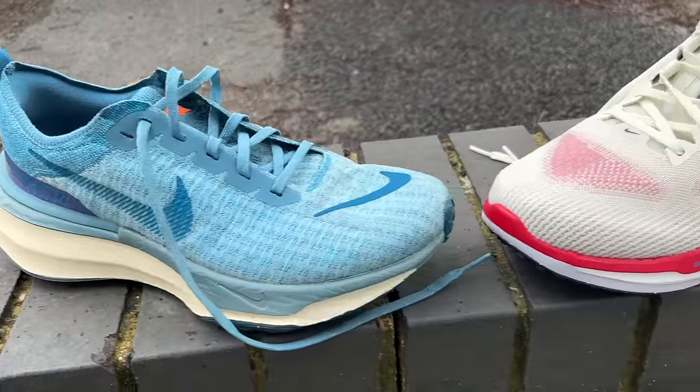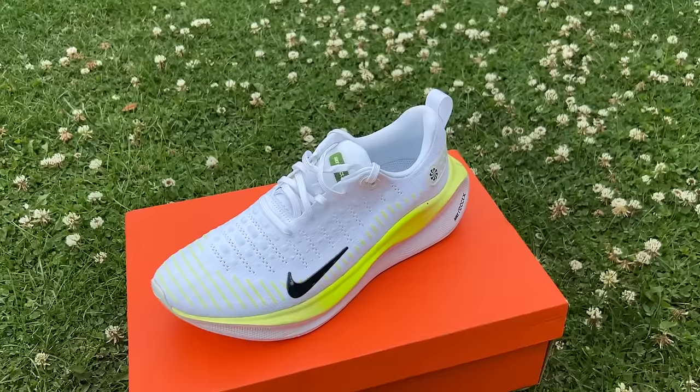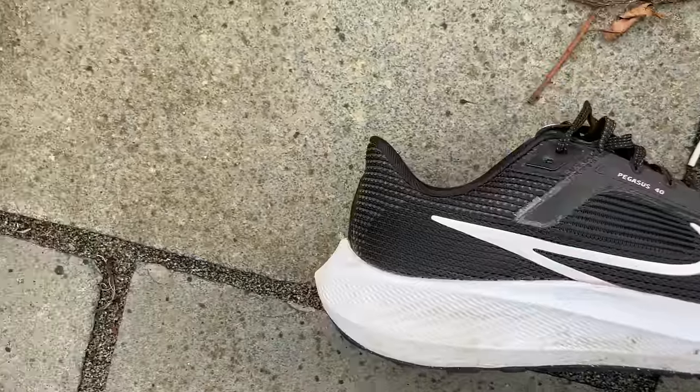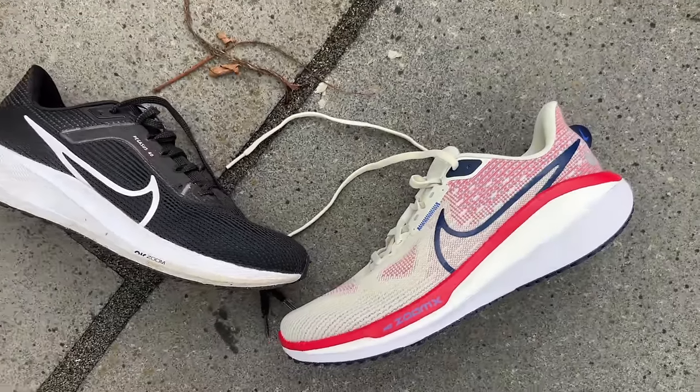I haven't tested the Vomero in the past but I am pretty familiar with all of Nike's other cushioned shoes, and it's fair to say that 2023 has been a slightly disappointing year for those cushioned shoes. The Invincible 3 lost a little bit of the fun and didn't really add anything in my opinion. The Infinity 4, which we've been testing, is really heavy and I don't really like it compared to previous versions. The Pegasus 40 is fine — a good solid shoe, but very similar to the Pegasus 39 and a little bit heavier, so I probably still prefer the 39.